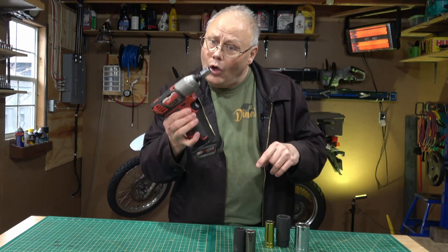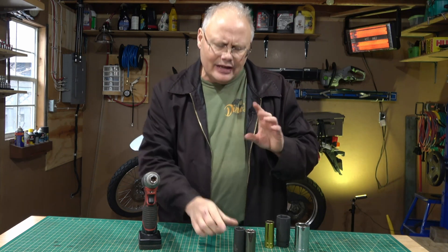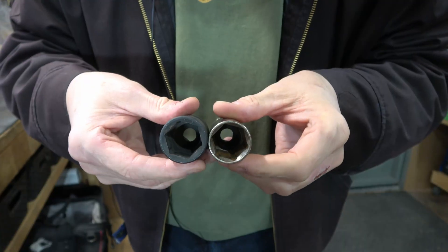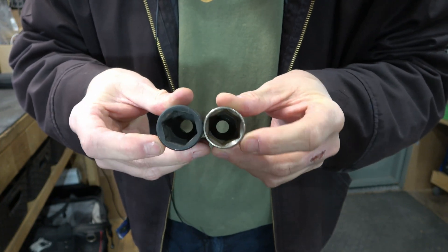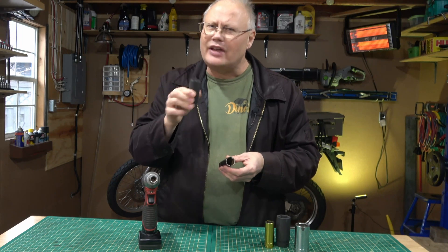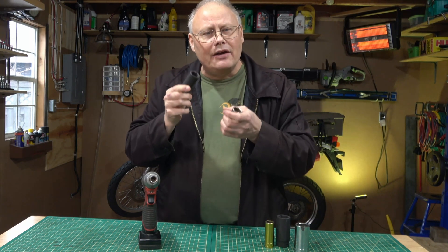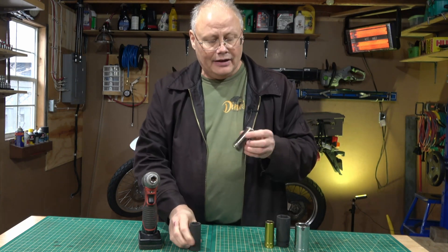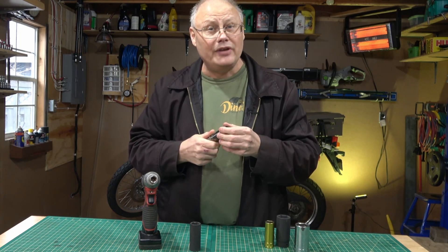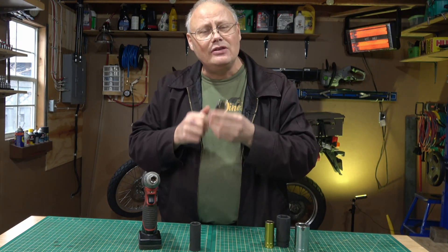Some people will call me out for using chrome sockets on an impact wrench or impact driver. The reality is impact sockets are designed for this type of work. They're much more robust — if you compare a 7/8 chrome socket to an impact socket, you'll see the impact has a much thicker wall. But that's not where it ends. Impact sockets are made out of different materials and hardened differently than standard chrome sockets, making them more ductile and more absorbent of impacts without actually fracturing the socket.